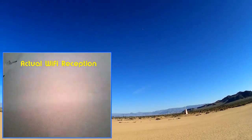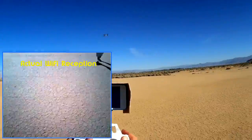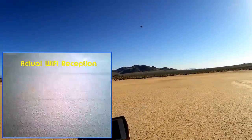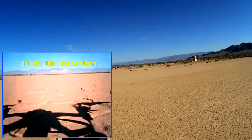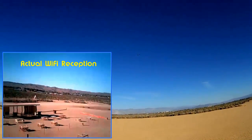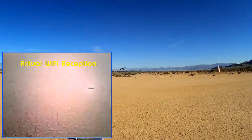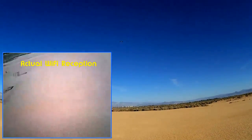Again, it's a Latrax Alias clone, so it is very maneuverable. Doing funnels with it. How about flips? With the weight of that camera on it, flipping is probably something you want to minimize — minimize flipping because it goes into vortex ring state. If you want to do flipping, take that camera off. Let's take that camera off and demonstrate the other features of this quadcopter.